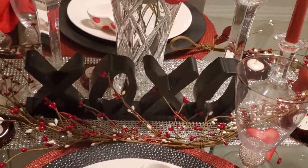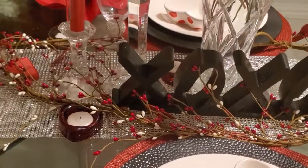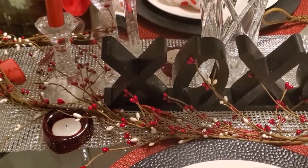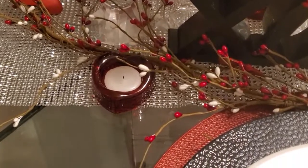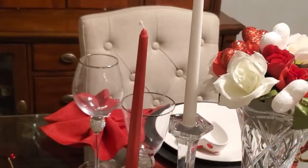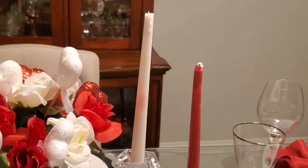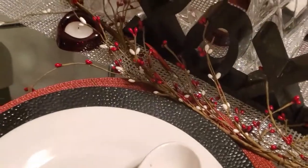Now let's talk about the centerpiece. The XOXO was a find at Dirt Cheap last year during clearance. The red and white garland was an after-season purchase from Hobby Lobby last year. The red heart-shaped tea candles were a thrift find years ago. Then I have the bling table runner — that was a DIY project I tried to see how it would look, and it came out really, really pretty. The crystal candle holders were a thrift find, with red candles from Dollar Tree and white ones from Hobby Lobby — a set on both sides. And there are four of those red heart-shaped tea candle holders.